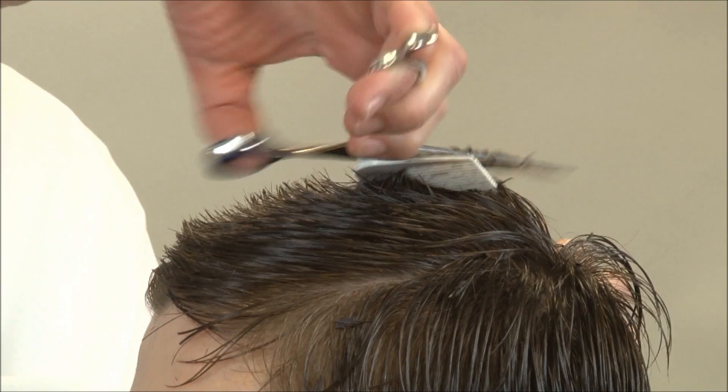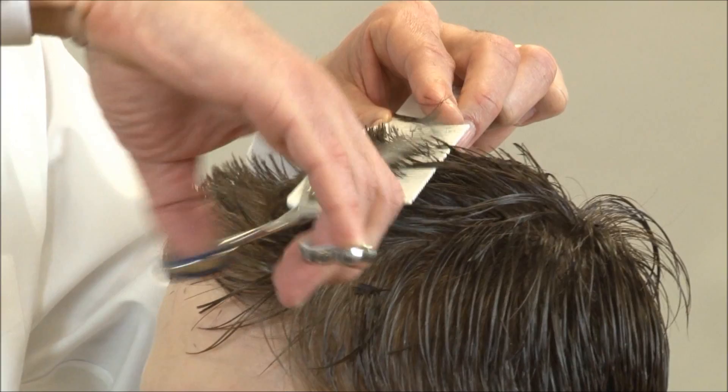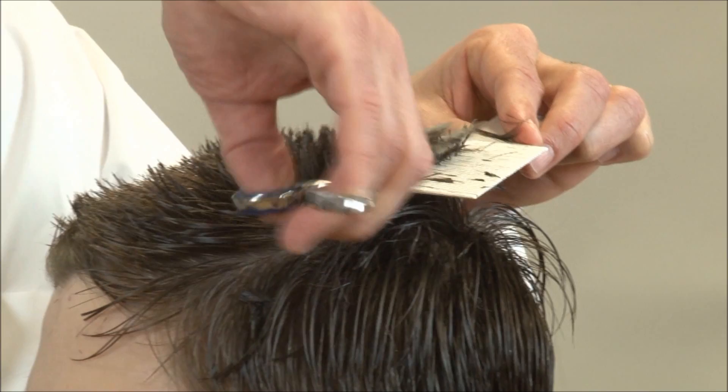I'm going to take two sections on each side, going across the top section. Now I'm going to take another section, starting on the right hand side. I can always see the previous guide in my comb from the center.